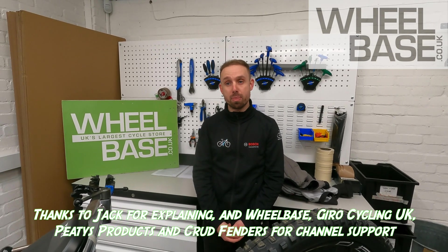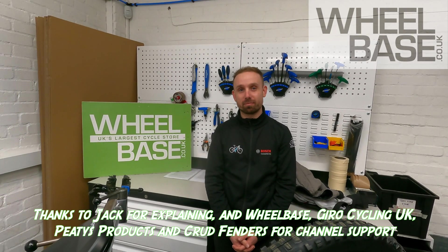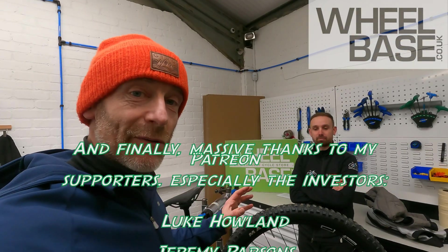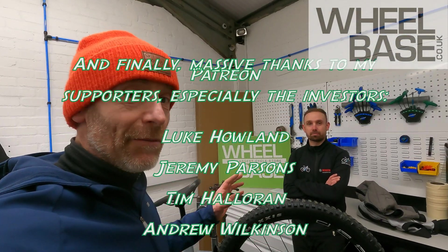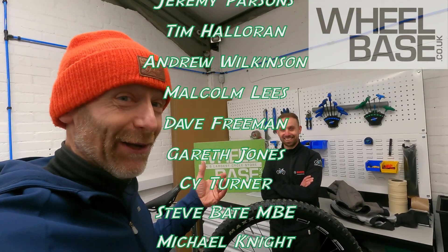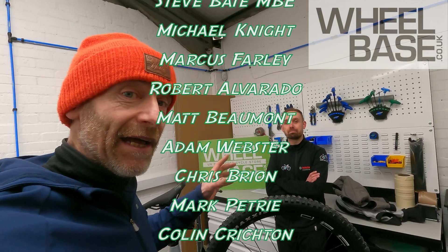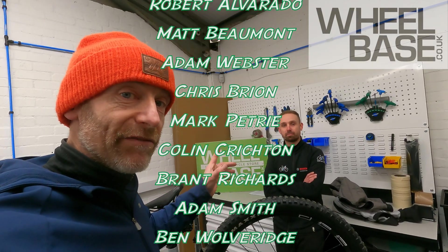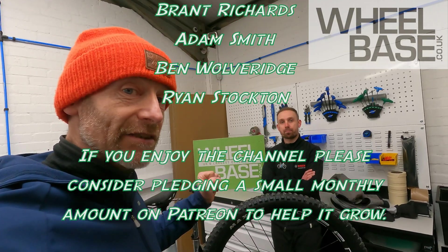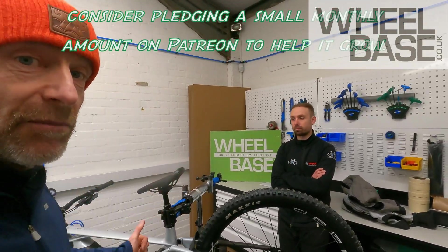Thanks very much for your time, Jack — and thanks to Wheelbase again. Any questions, leave them in the comments and we'll forward them to Jack, who's the expert. Thanks also to Toby and all the staff at Wheelbase. We're going to put a video on the smartphone app, where you can find out more details about the extra tunability and control of the new Bosch smart system.